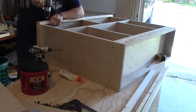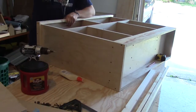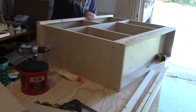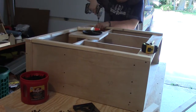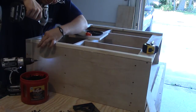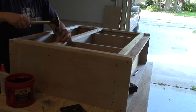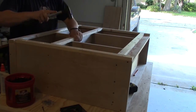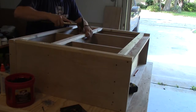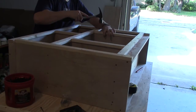Now I'm coming back and putting trim on the front. I have a one-by board that's been ripped an inch and a half wide, and we're going to put trim on all the front of this. I'm going to glue it and put a couple screws in it. Since this is going to be painted, it's not a big deal putting screws in and sanding them off. I'm finishing up putting the last few nails and screws in on the face plates on the front.